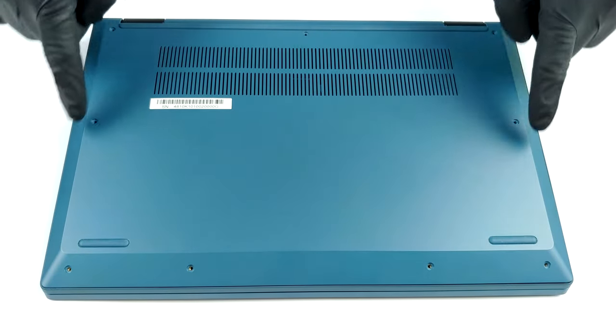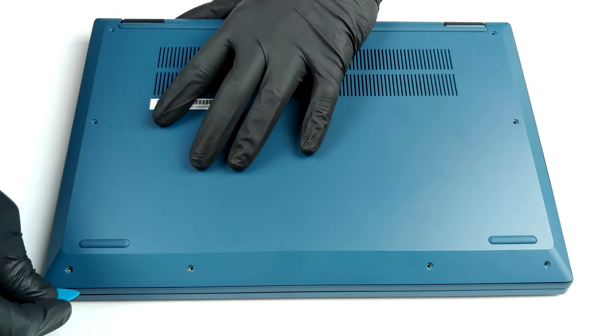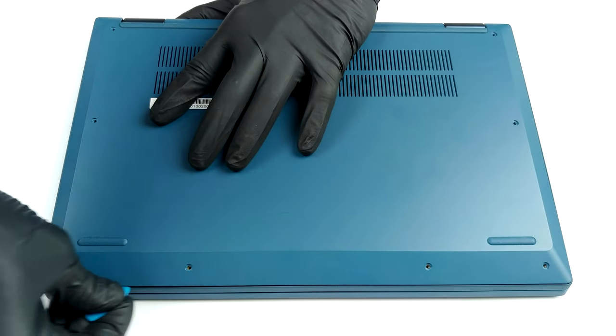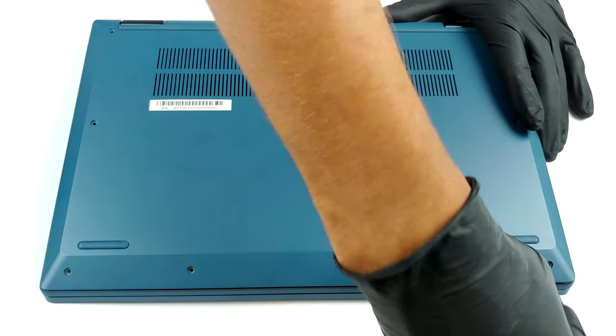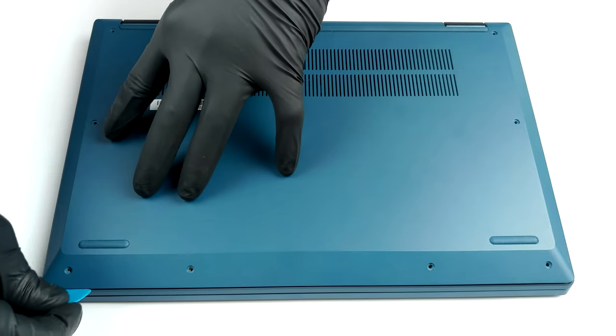Hello, this is Laptop Media, and today we will show you how to open the Intel version of the Lenovo Ideapad Flex 5 14 and what's inside of it. In order to get to this notebook's internals, you need to undo 9 Torx head screws. After that, pry the bottom panel away with a plastic tool, and you should be able to see everything inside.